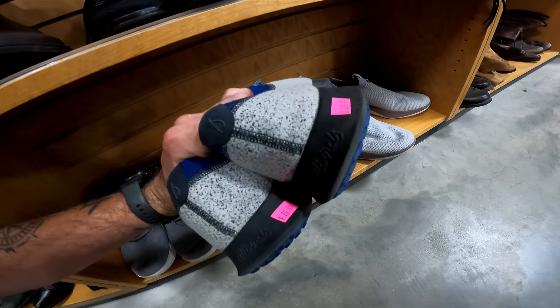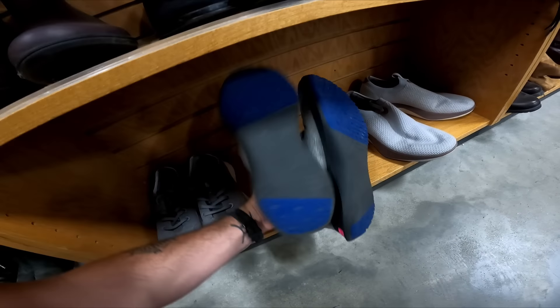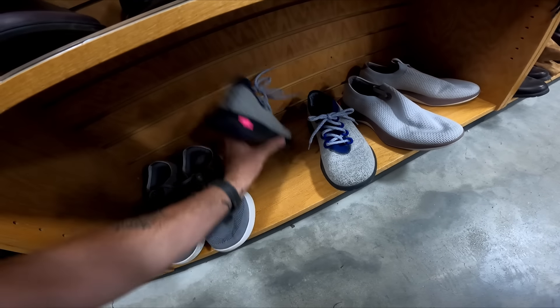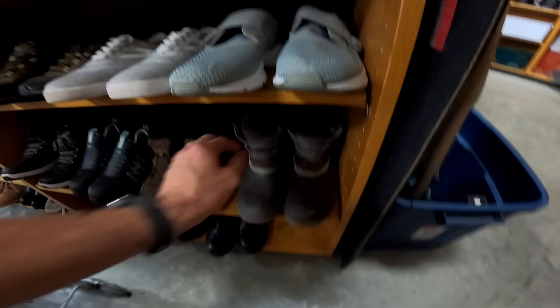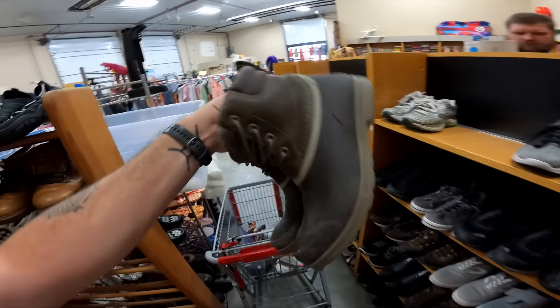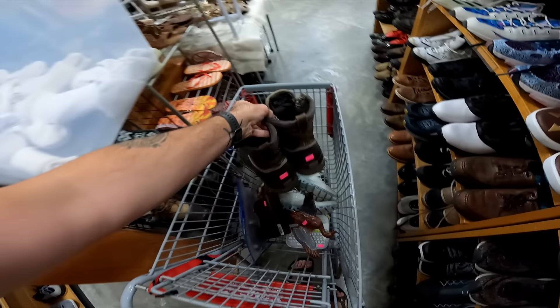These are 15 — geez, these are 15 as well. Why are they pricing them so high? The lady who usually prices things reasonably is out of town, so that's probably why. That's a little too much for Allbirds. But down here we have some muck boots — they're going to be five bucks, overall good condition, just need to be wiped down. Should sell for 35 to 40.